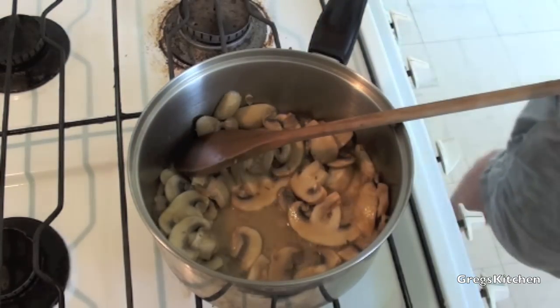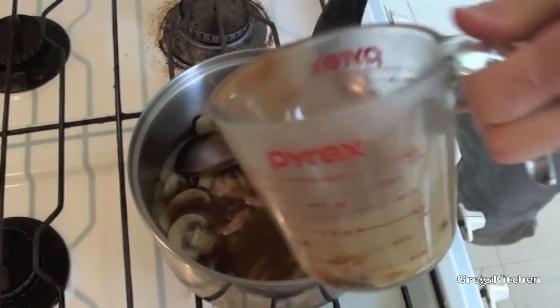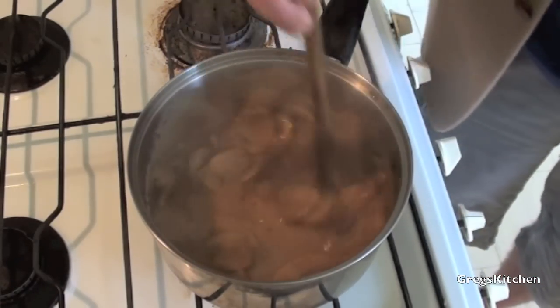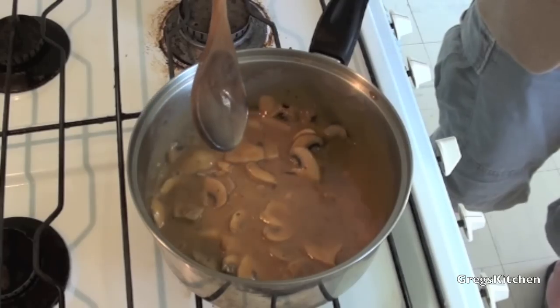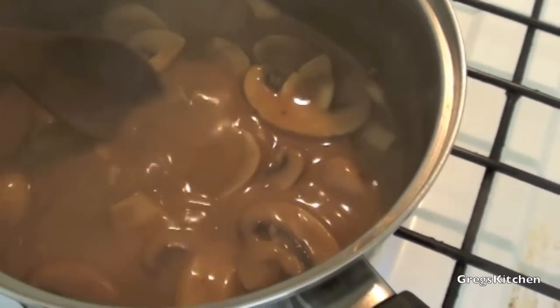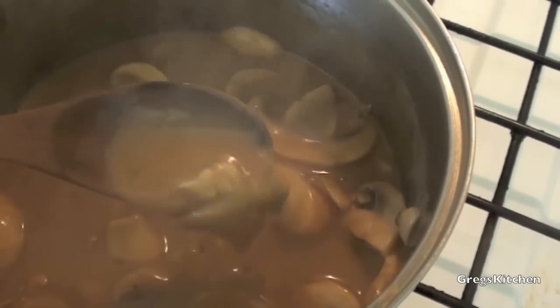Now all you need to do is pour that gravy mix in with the mushrooms and just add a little bit of cream. And that's it! Your mushroom gravy is done! Now you can just let that bubble away to its desired thickness, but I'm going to turn that off now because it's just going to get thicker anyway. And look how creamy that is, and just how beautiful that looks.